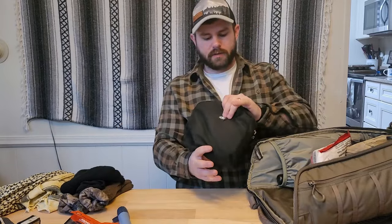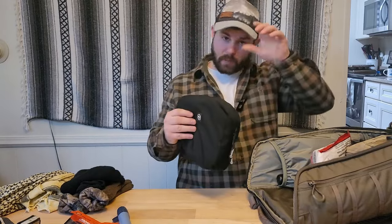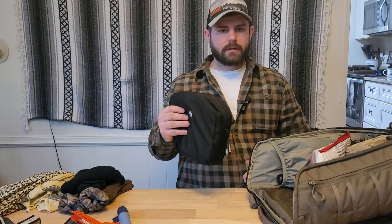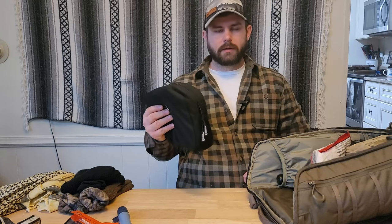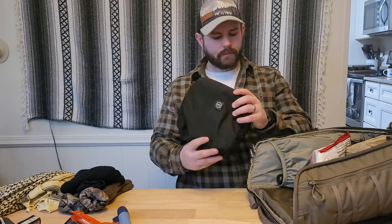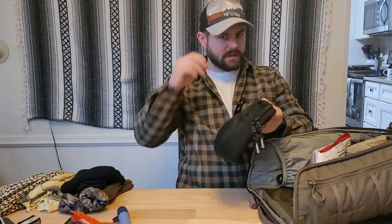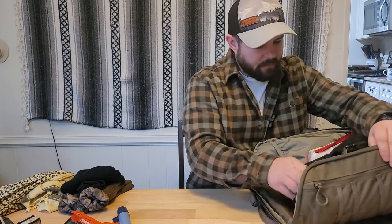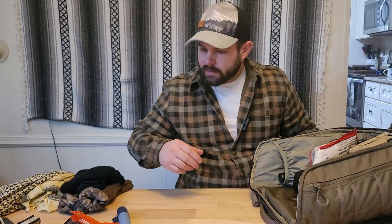For communications, inside this Faraday bag I have two different radios — one is the BaoFeng 8-watt, and then the waterproof version of the UV-5R. I have two different antennas for them and four batteries. They stay in the Faraday bag but get charged every other week, and I rotate between the different radios.